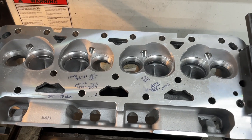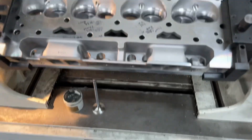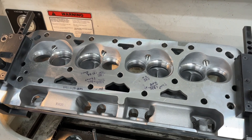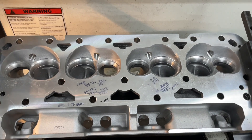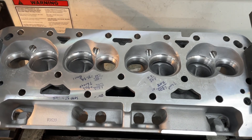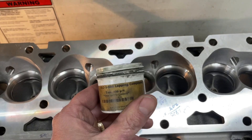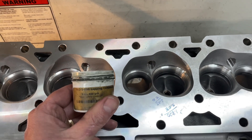One more thing I want to talk about before I actually flow the heads. I just got done doing the valve job, and I understand most of you don't probably have a Rottler seat and guide machine at your house — that costs thirty thousand dollars to do valve jobs. But I know several of you are wondering, 'How do I determine if I've got a good valve job?' I can show you some cheap ways to see if it's sealing up. It might not tell you if it flows well, but I can show you easy ways to tell if the valve job is sealing.